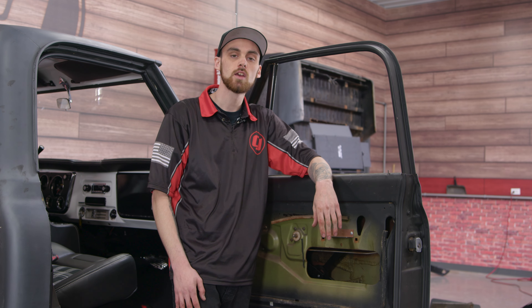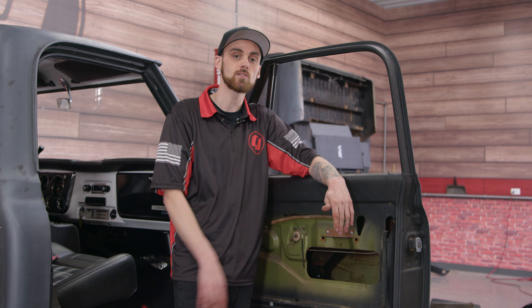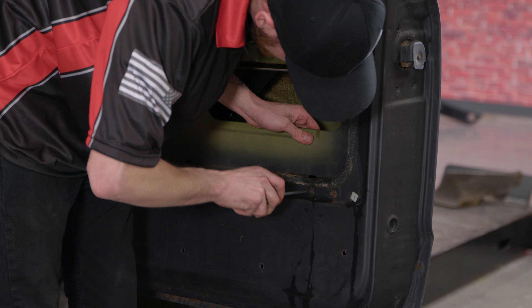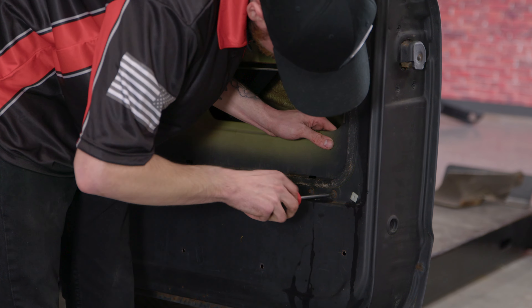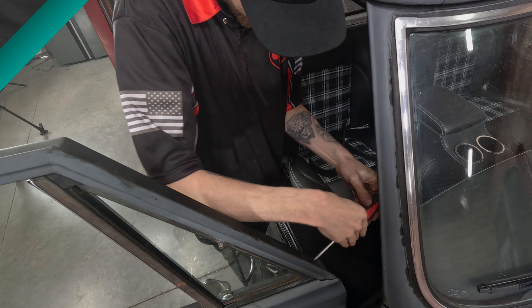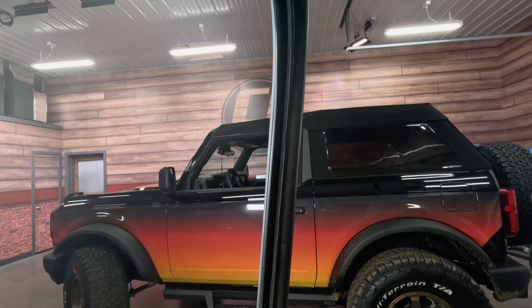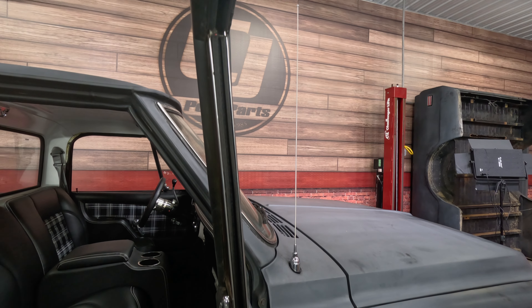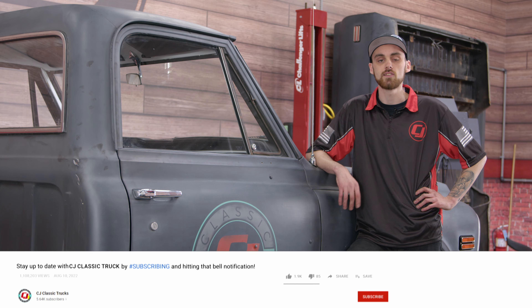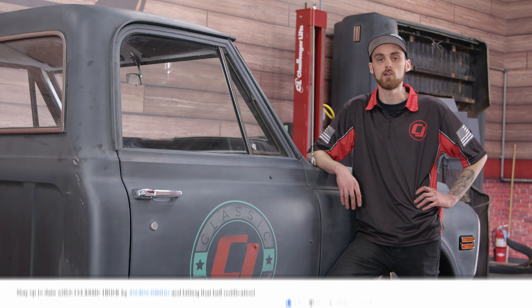Once you have the seal in place and all wrapped up, you can go ahead and install the two screws that hold in the back track, and then from there you can repeat the process on the other side. We got that install all wrapped up — as you can see, it's not too hard of a job. If you give yourself about an hour, you should be able to complete it in that timeframe. Don't forget to like, comment, and subscribe, and check out the link in the description for all your classic truck part needs.